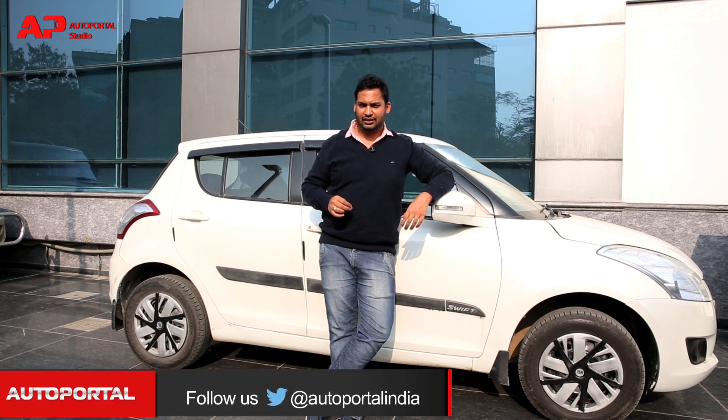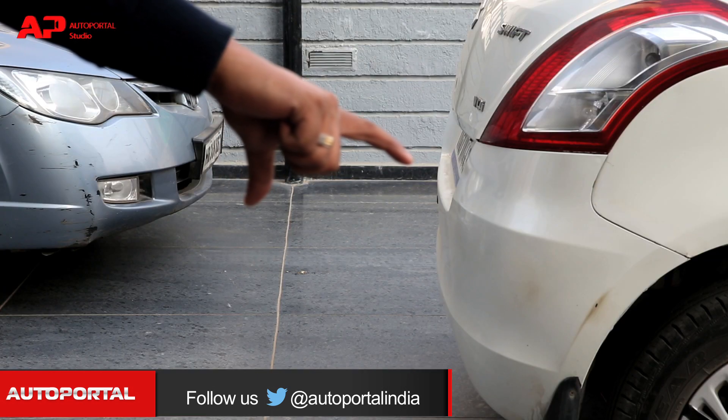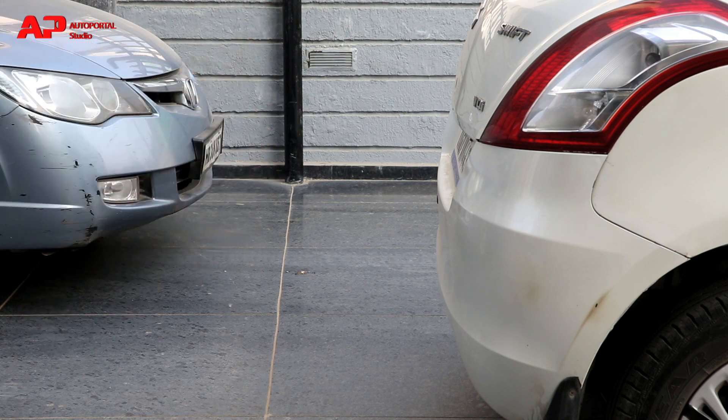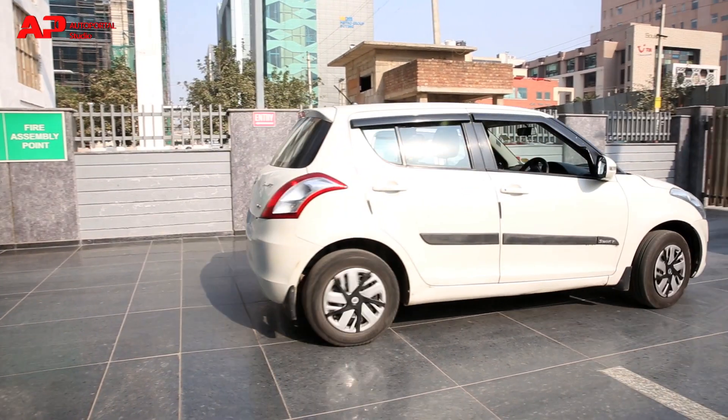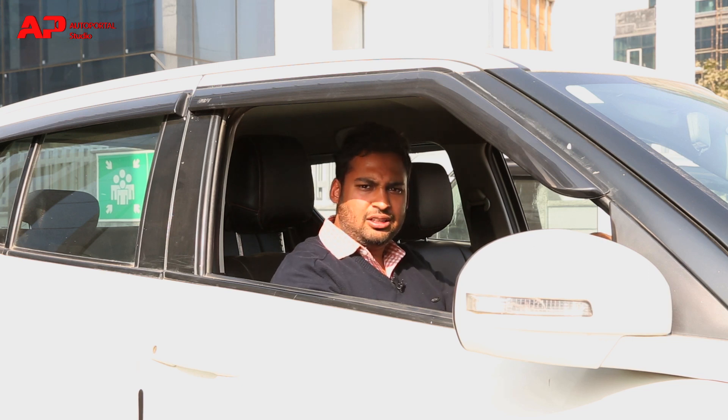The very first step is to analyze whether there's enough space to park your car. Next, take your car parallel to the car in front and match the seats. If the seats are aligned, that means you are ready for the parking. To continue, check your surroundings and then put your parking lights on.